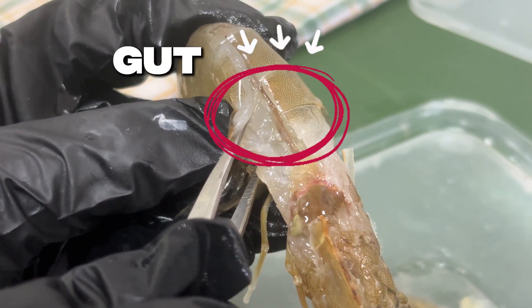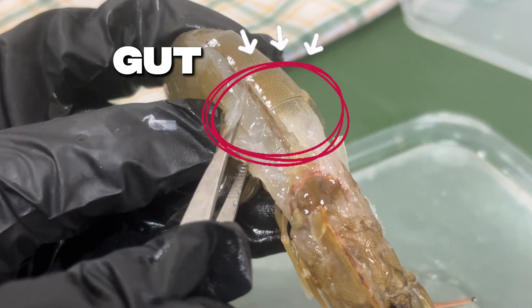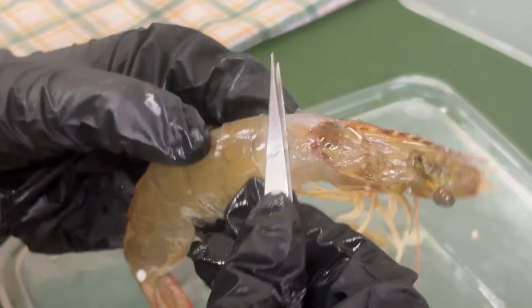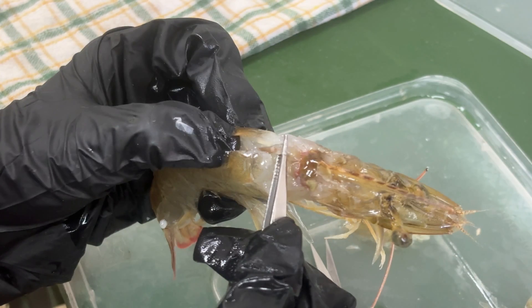Here is the shrimp's gut. It runs along the back and helps transport and digest food, working closely with the hepatopancreas. When we clean shrimp, this is the dark line we usually remove. The gut is actually connected with the hepatopancreas.